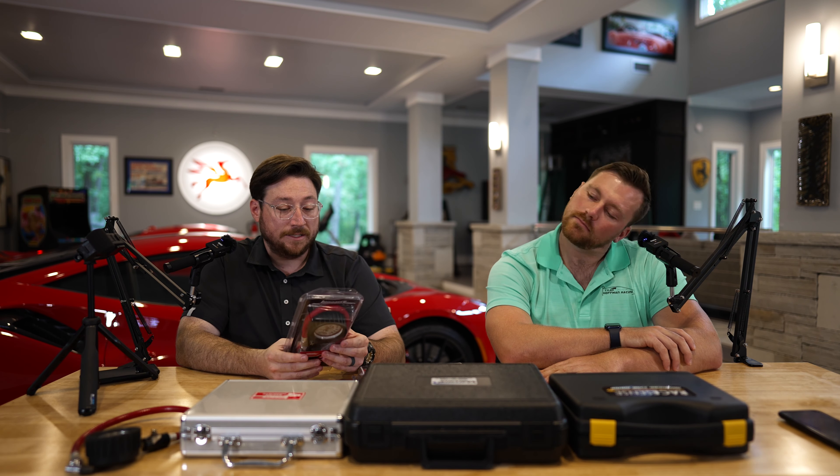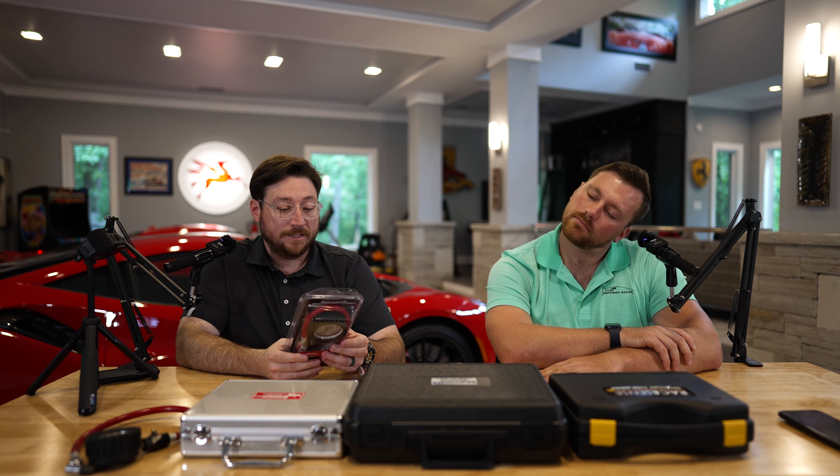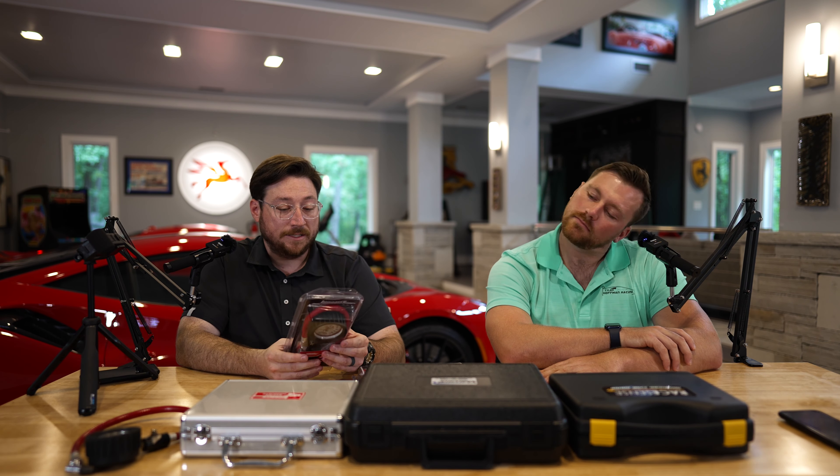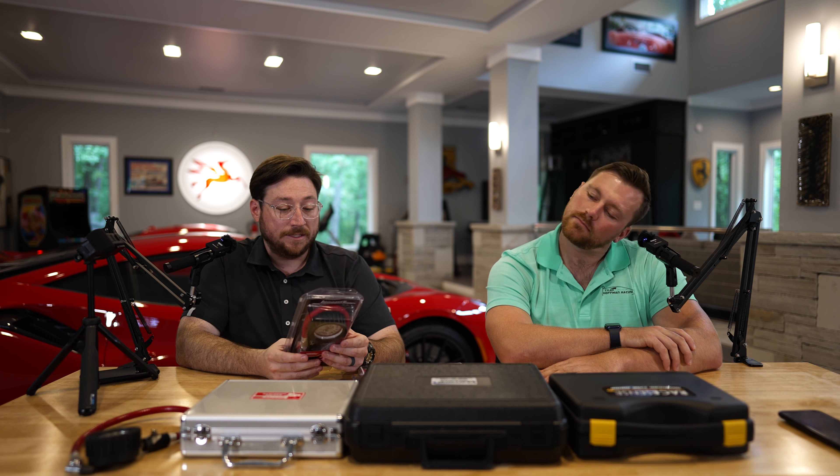Prices will be in the description, and stay tuned because we have a special discount code from Ron at Discovery Parts — I believe it's 10%. No matter who you talk to on their team, they'll take care of you and guide you in the right direction. If you get the wrong product, they're the best to work with for exchanges or returns. They have a shop at Atlanta Motorsports Park where you can physically try things out. They also have two mobile stores — a van and a 40-foot trailer — and the only thing they don't carry is seats, but they'll will-call those to you.